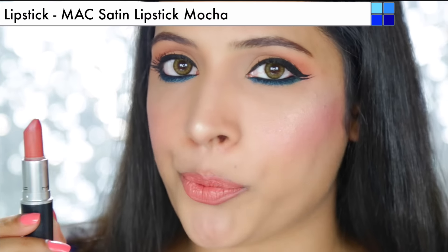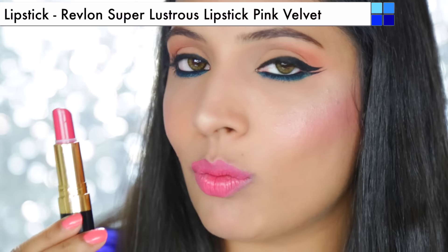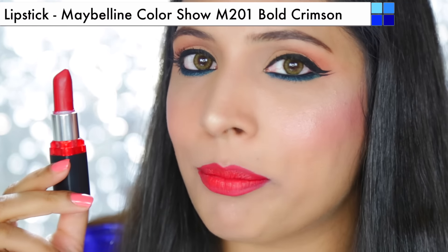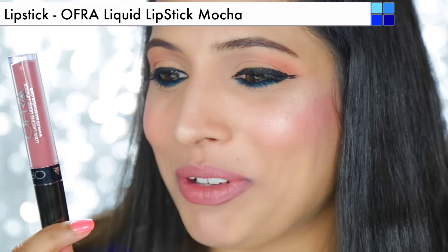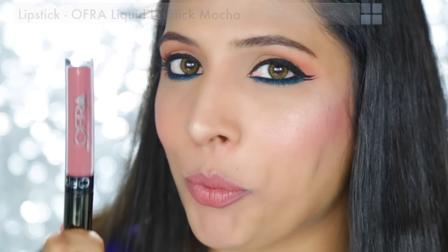For lipstick, I am going to give you guys four different options. Option one is Mocha lipstick from MAC. Option two is Revlon's Pink Velvet lipstick. The third option is from Maybelline Color Show in Bold Crimson, especially for girls who love dark color lips. And the fourth option — which I think is looking pretty sexy — is Ofra's liquid lipstick in the shade Mocha.